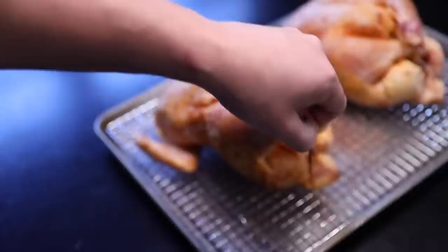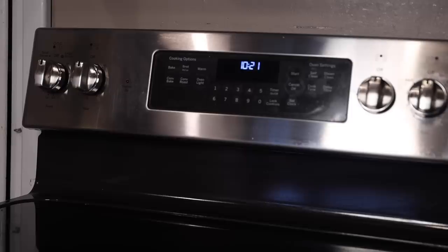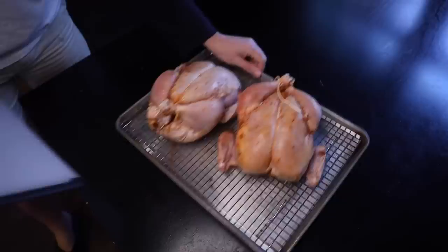Let's prep the oven. If you have three racks, take one of them out and stash it somewhere. Then put one rack all the way in the top position and one all the way in the bottom position. Heat-wise, I use my convection roast setting at 425°F — that's like 220°C. But really, every oven is different and you're gonna have to experiment a bit. If ever there was a time to use convection, now is it.